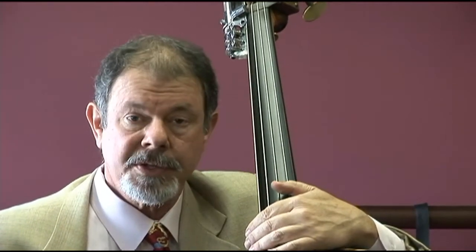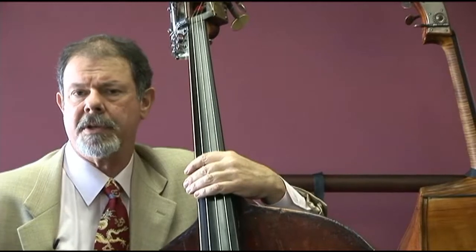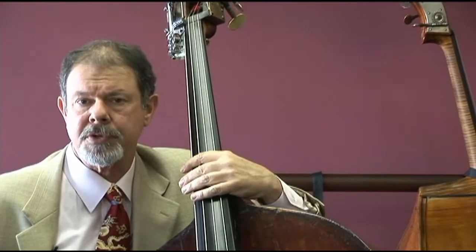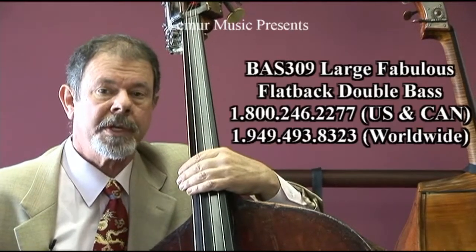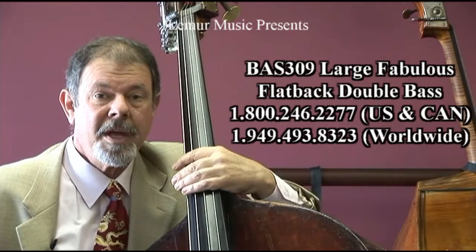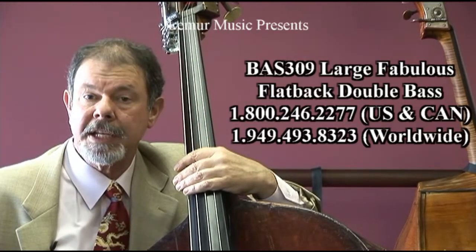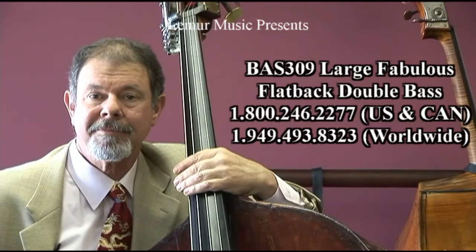Ladies and gentlemen, I hope you have been as impressed as we are with the quality and the sound of this bass. This is a professional's instrument. As a pizzicato instrument, the sound is just unparalleled and will make a wonderful studio bass for a career and for a lifetime. As an orchestra instrument, it is big enough to really do the job and will be an outstanding instrument in any section. Thank you very much.